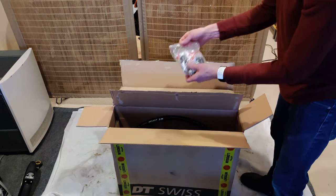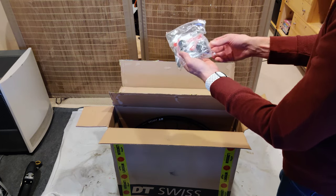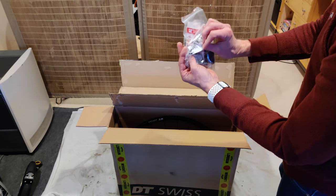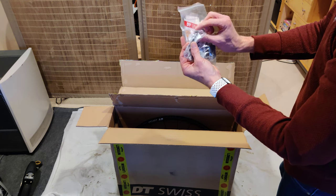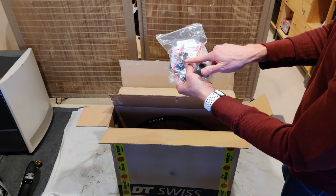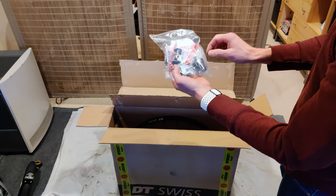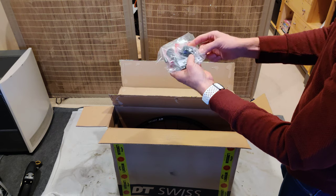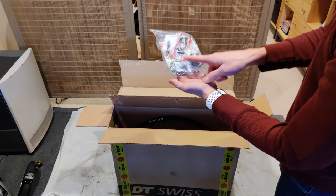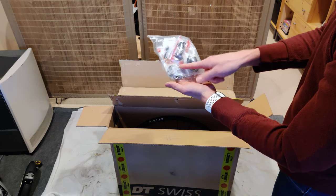Here is the kit that comes with it — you actually get a lot of stuff. You get a tubeless valve, different hubs — these are quick-release hubs. This is an XDR driver, looks like. Some wheel locks. And a six-bolt to center lock converter.